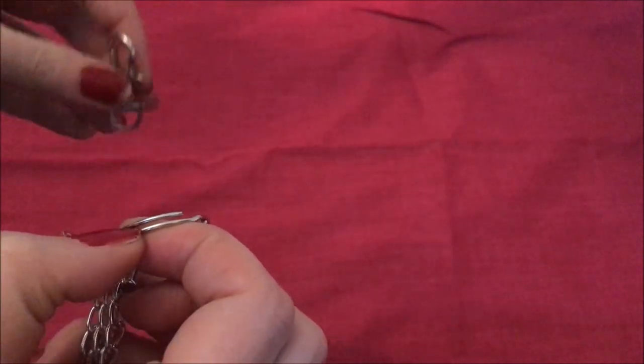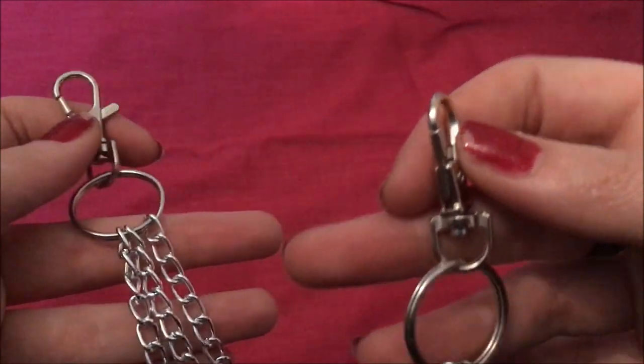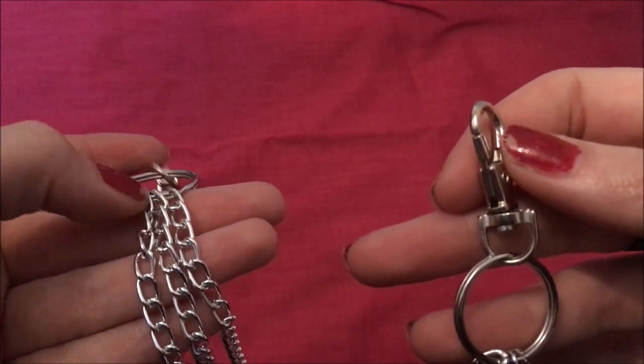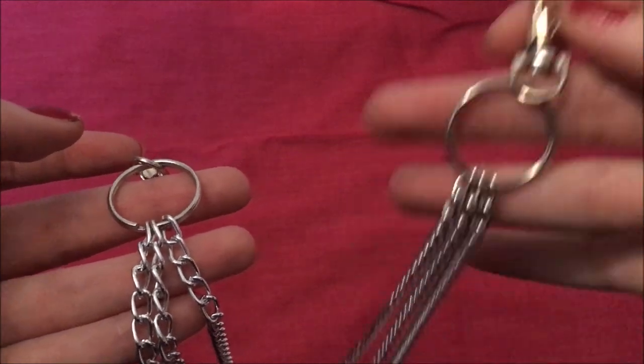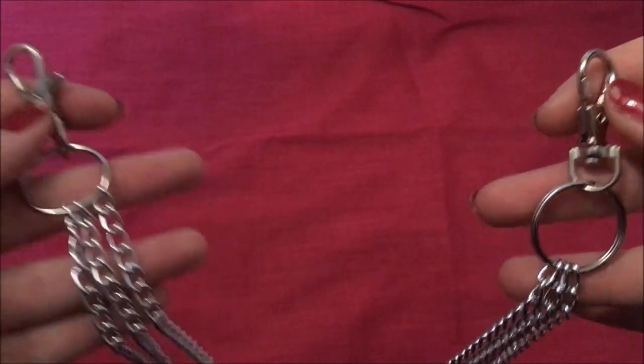I attach the clips the same way - opening up the split and attaching them on. I was having a little bit of issue with the chain ends here, so I decided to just cut them all off rather than having loops, and it made it a lot smoother. Once the clips are attached, that is it - your final product. Let's see how it looks.